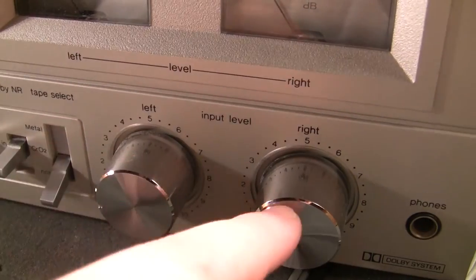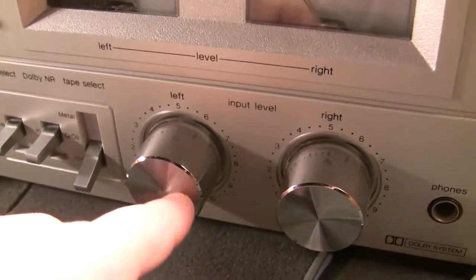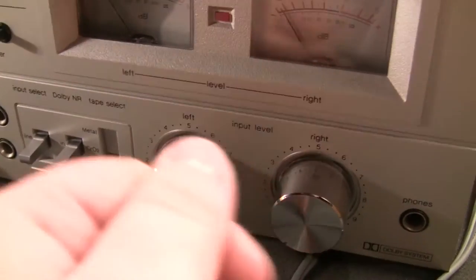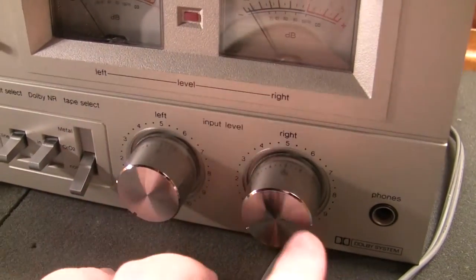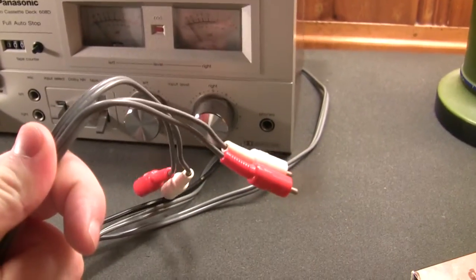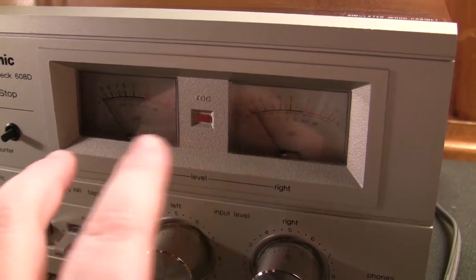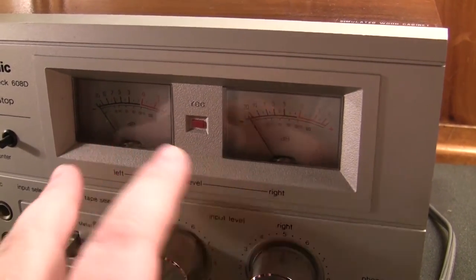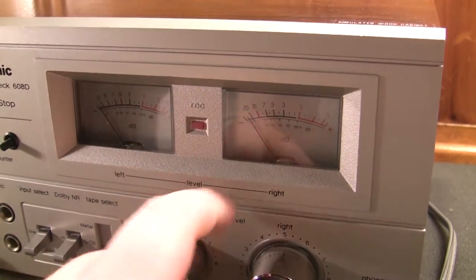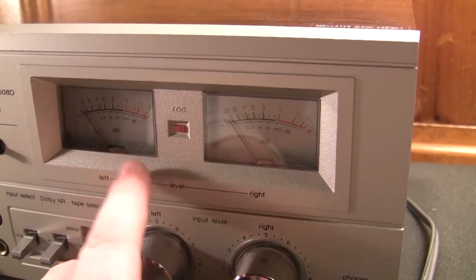You have separate input level controls, which is something I will never understand why cassette deck manufacturers thought was a good idea. Unless you're recording through microphones and want to mix them independently, it's a real pain trying to get both channels to record at uniform volumes through the line-level inputs. Going off the VU meters never gets you exactly uniform sound — you can get within the ballpark, but when you play back on a computer or look at the waveform, one channel is almost always quieter than the other.